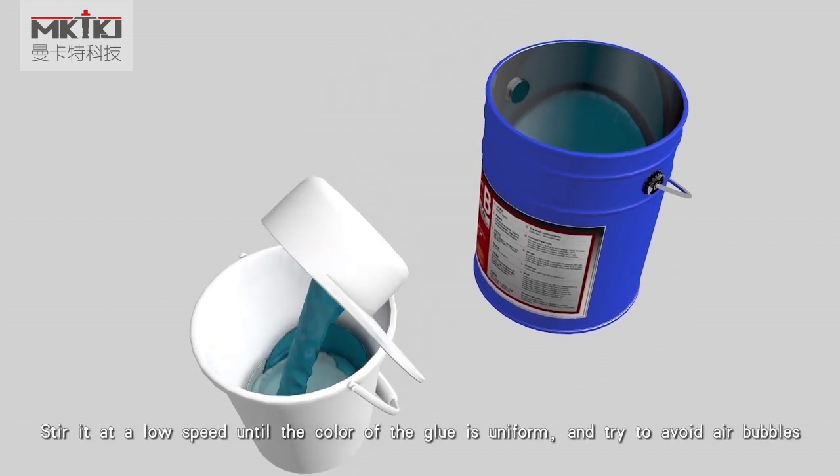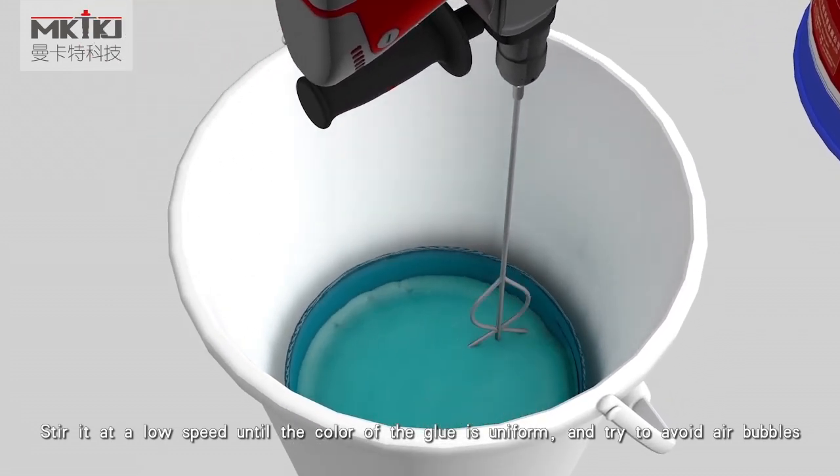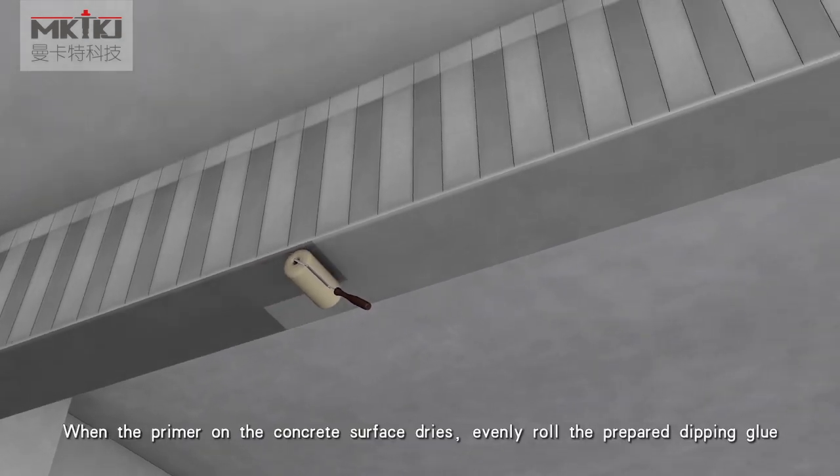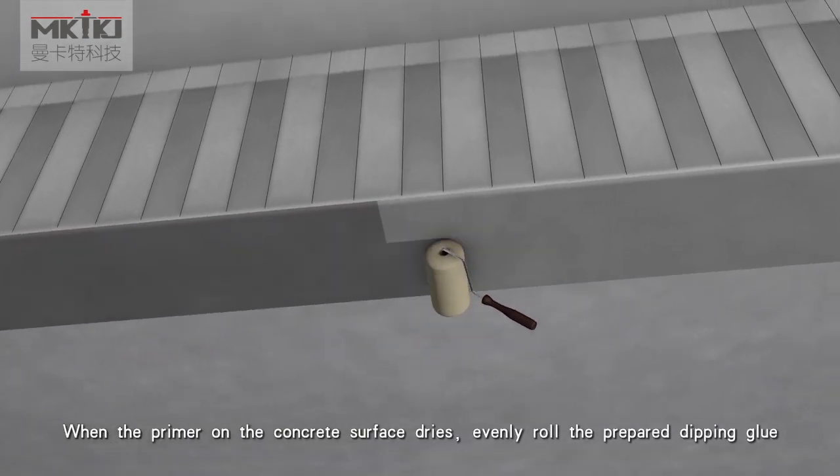Stir the glue at low speed until the color is uniform, trying to avoid air bubbles. When the primer on the concrete surface dries, evenly roll the prepared dipping glue.